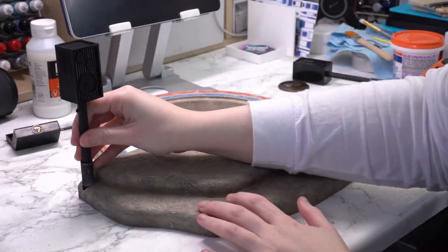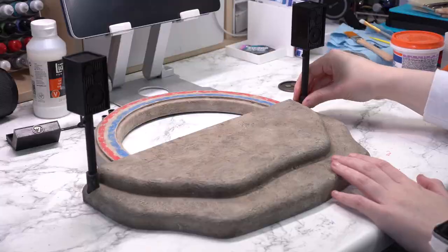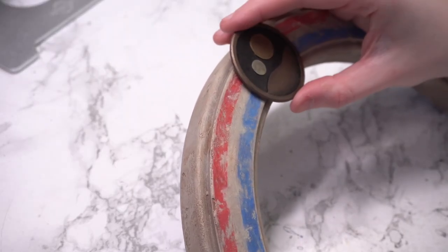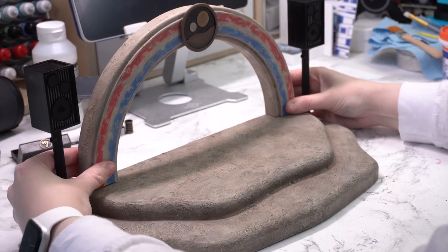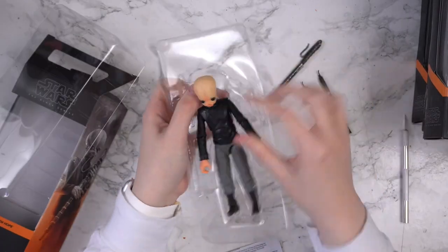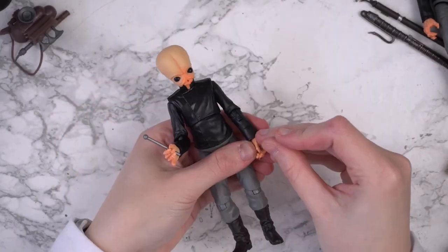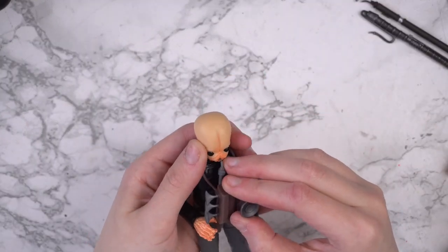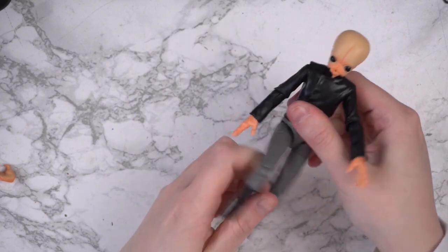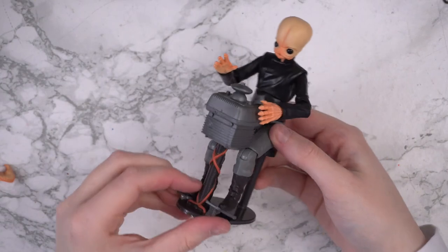Now that all the pieces were painted it was time for minimal assembly — gluing the speakers on either side of the main base, then the twin sun sign onto the center of the archway, and finally the arch onto the base. The last thing we needed was of course the actual band members, so I got all of them out of their packaging, posed them, set them up with their instruments, and swapped out some hands in a few cases. After getting everyone situated and looking like they're ready to make some music, the final step was to set them up on the bandstand.